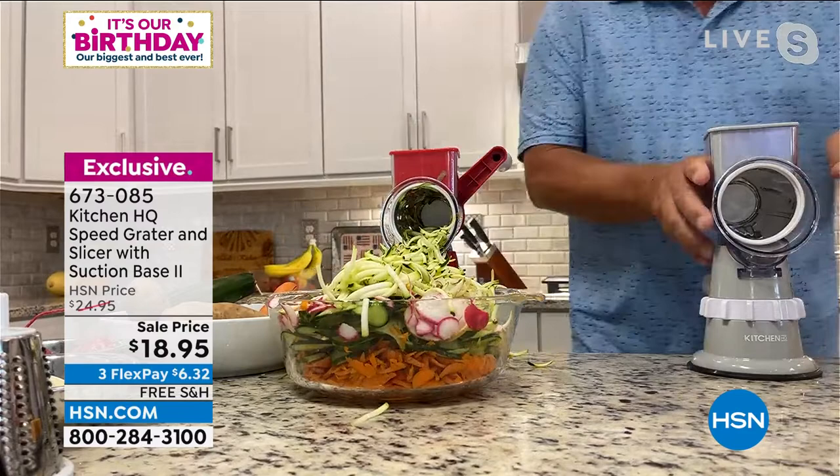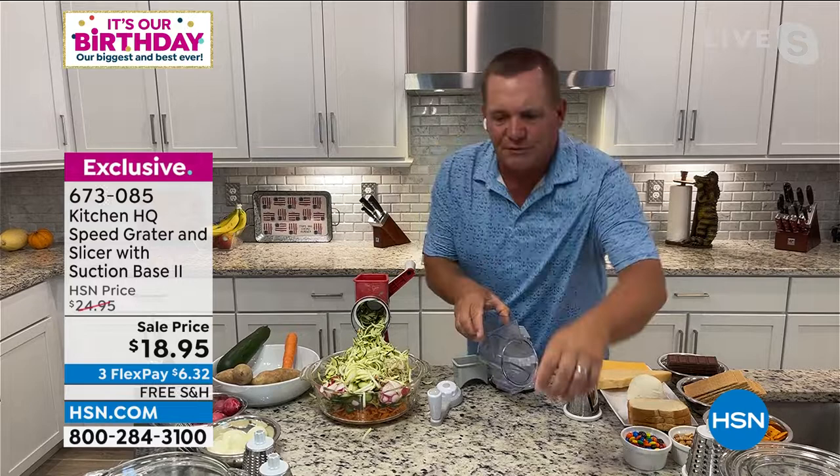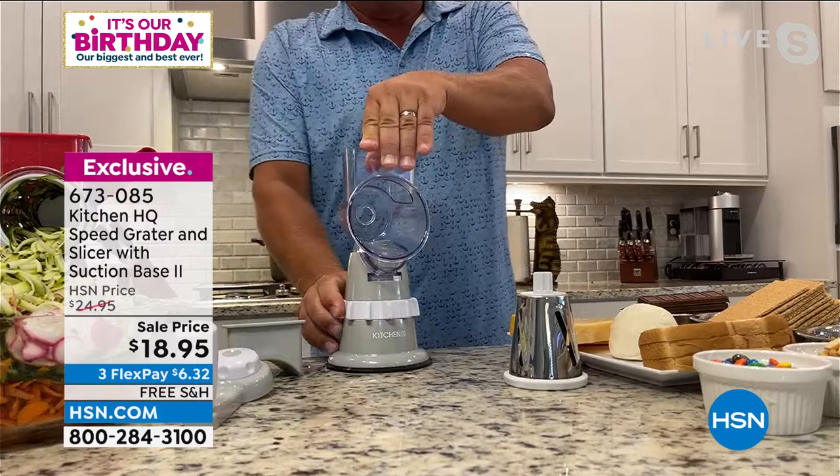I want to show you how simple it is to clean. You unscrew the handle, the drums come out, and the entire thing is dishwasher safe — the whole top fits right in the dishwasher. This part here is the top with the large hopper. The base is what we call Suction Base 2 — an improvement over our first base. Take the top, slide it on, twist the collar, and on any smooth countertop it's not going to move around.